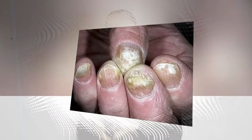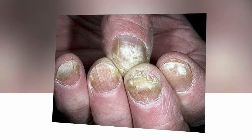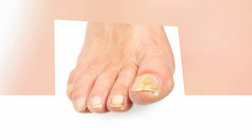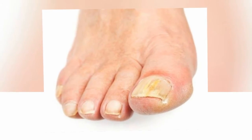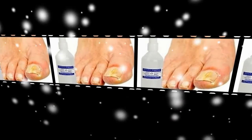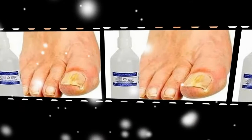If you notice any changes with the nail plate, you do not need to wait for the problem to worsen — you should immediately take measures to get rid of it. As a rule, medications offered by doctors carry a serious load on the liver, or in the case of ointments, do not bring the desired effect. Here's how to treat this ailment with natural home recipes.